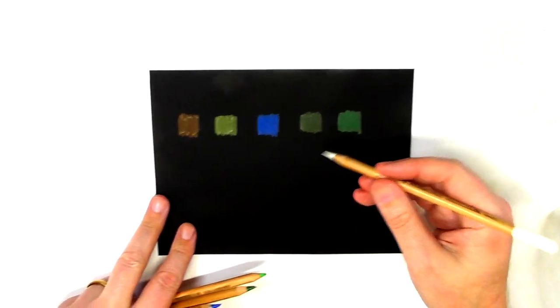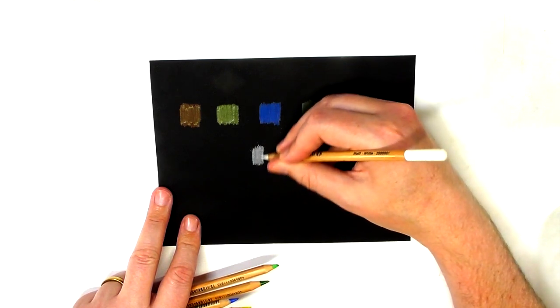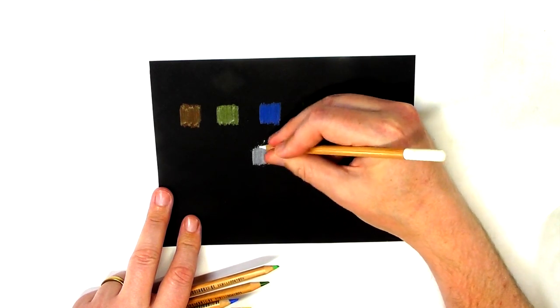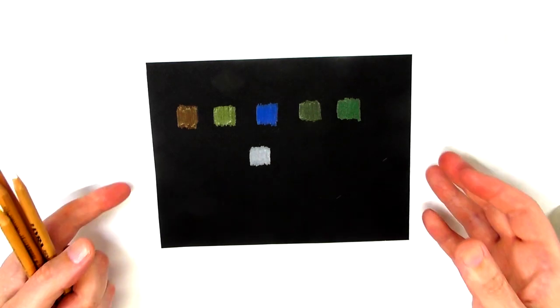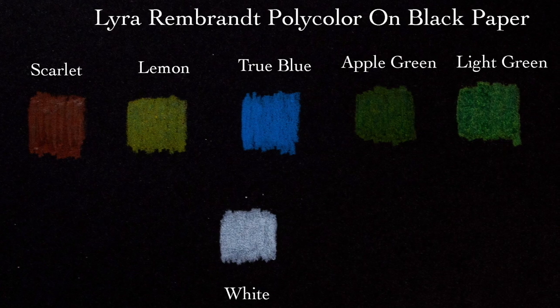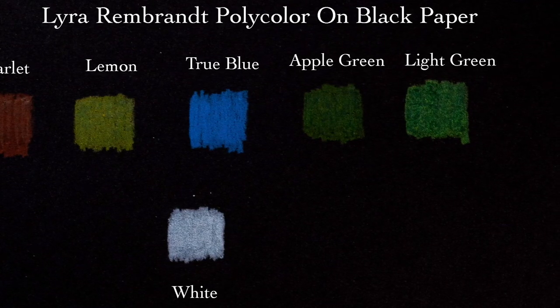You can still see the black paper coming through with the green. The white pencil is middle-of-the-road — not super opaque, but not terribly translucent either. When held away from the light, the blue is really strong and opaque, and the white is noticeably more opaque than the other colors, though not as strong as the blue.